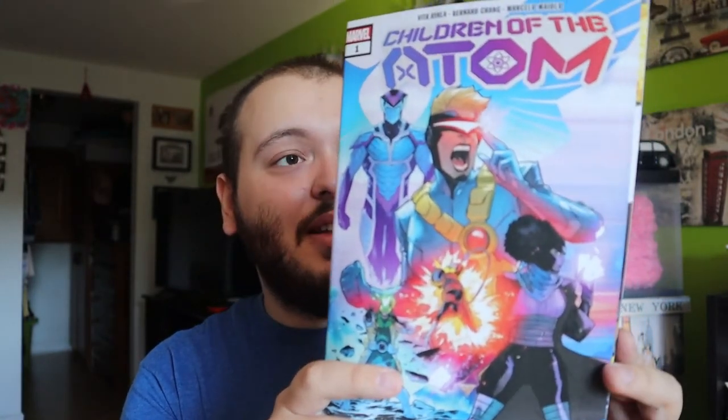This one is Children of the Atom — not bagged and boarded, but that doesn't matter to me. That's a thick one; that's going to be a nice book to read. I think that's going to be very awesome — I like the design, I like the artwork of all of these. And the last one is X-Men number 59 — newer comic once again, but still very cool. It does include Fantastic Four. Very impressive, these comic books from this guy. That is amazing. So these are all of the comic books I got out of this box.